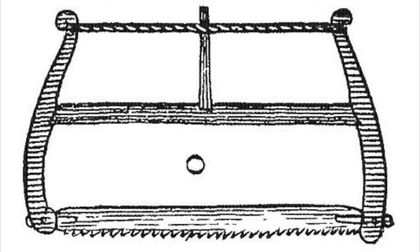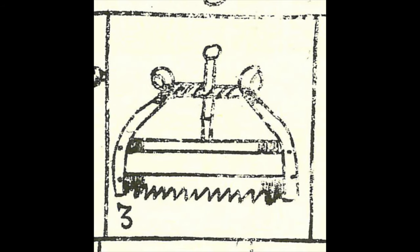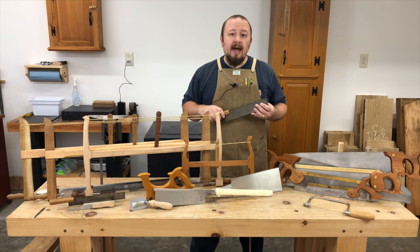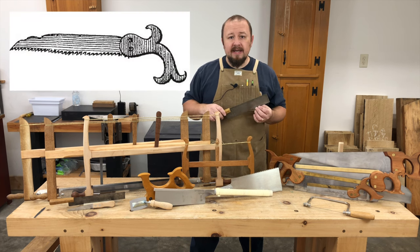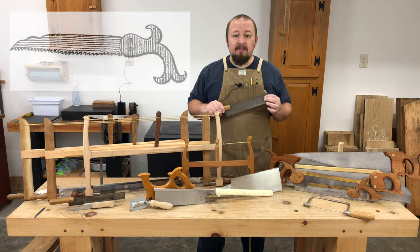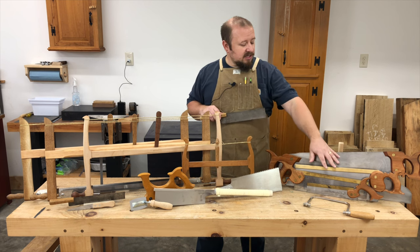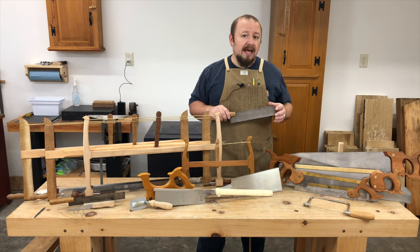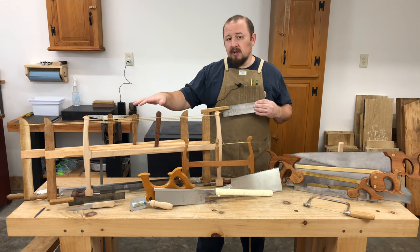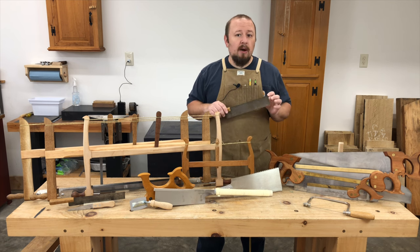When we look at the historical information available from the period, most of the saws shown are of the framed variety with thin, narrow blades. Saws that weren't framed, like these bow saws here, had short, thick, narrow blades like this one. The thick blade was required to keep the blade stiff in the cut. While back saws like these were available, at least according to Randall Holm, they weren't as common as framed saws and short saws without backs.